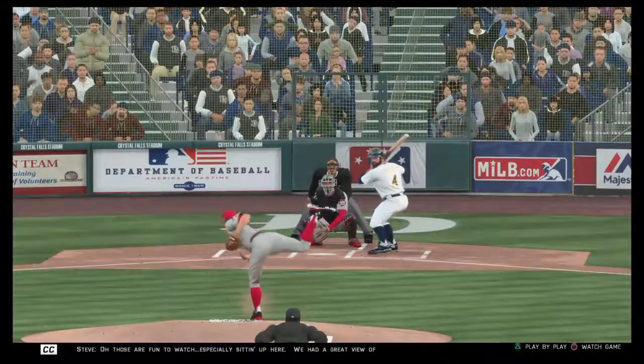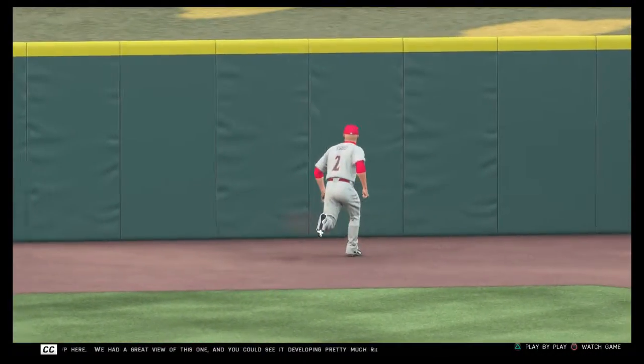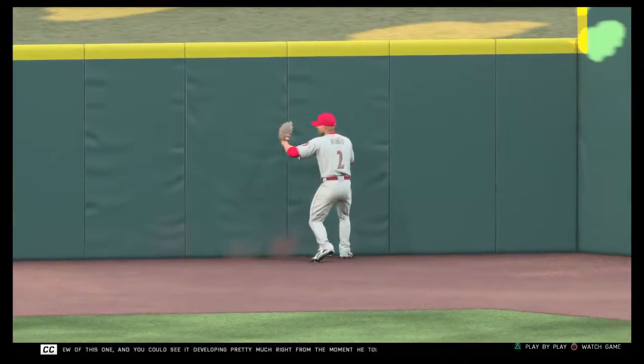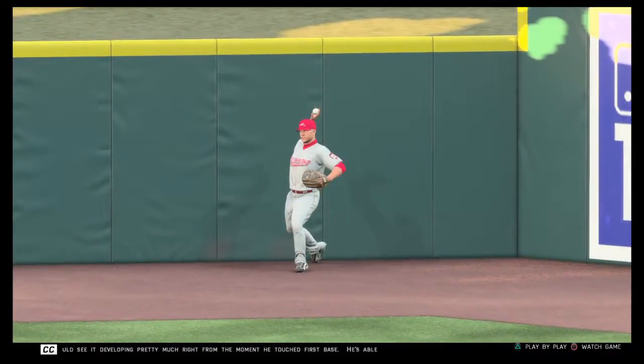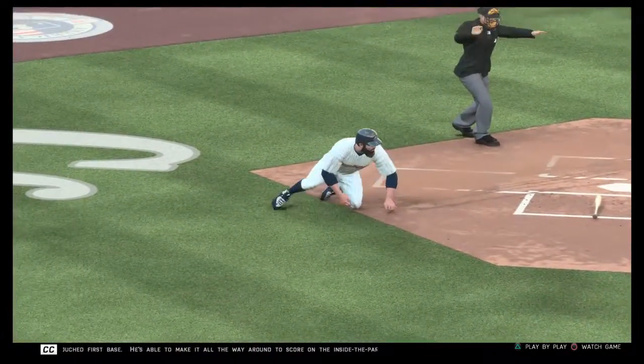Oh, those are fun to watch, especially sitting up here. We had a great view of this one — you could see it developing pretty much right from the moment he touched first base. He's able to make it all the way around and score on the inside-the-park home run. Somebody get that guy some oxygen!